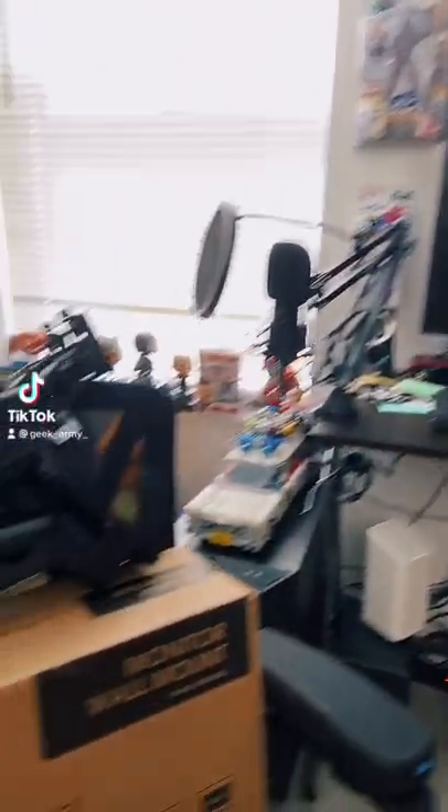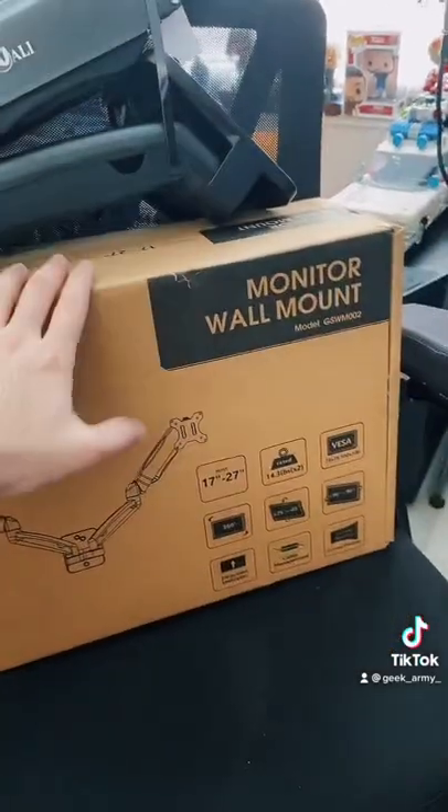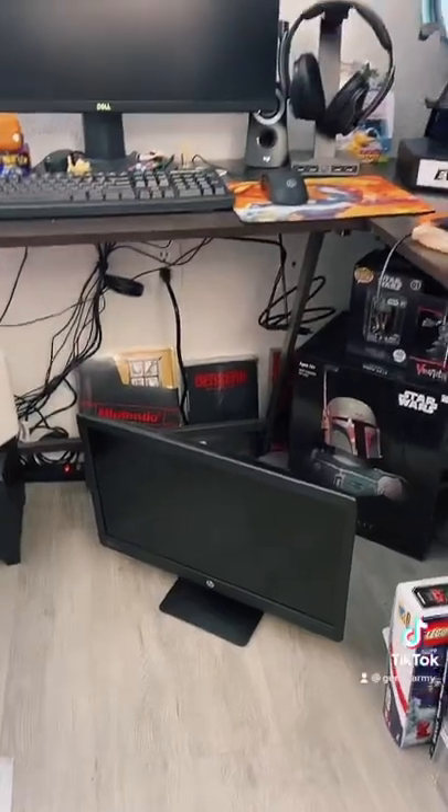Good morning GeekArmy. Today we are installing this WALL-E monitor wall mount. It can hold up to two monitors and I have two HP monitors — I think they're 22 inches each.